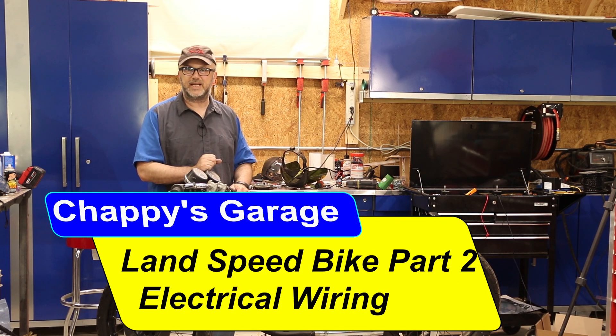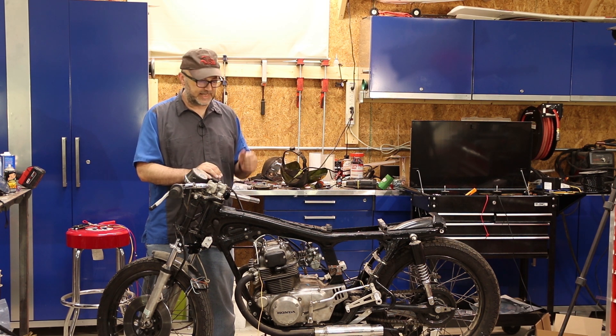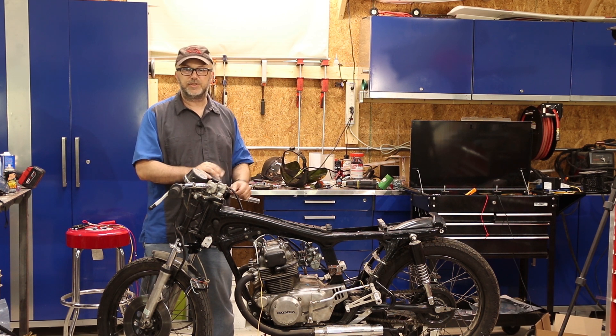It's another Saturday in the workshop and I'm hoping to get this bike running this weekend. What I'm working on is building a bike to run in the Bonneville Motorcycle Speed Trials out at the Bonneville Salt Flats. This is a 1974 Honda CB200. I'm mostly going out just to have a good time, and if I happen to set a record, even better.